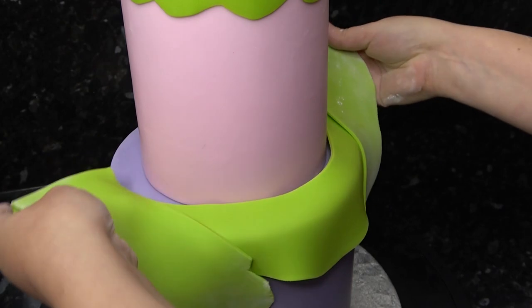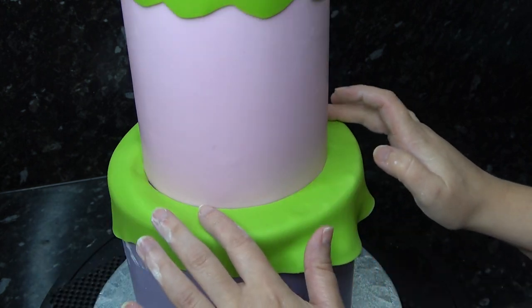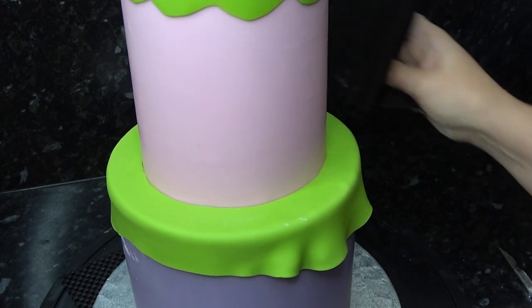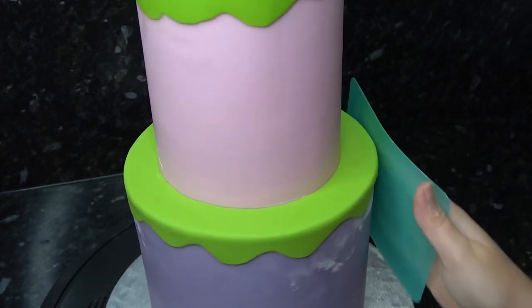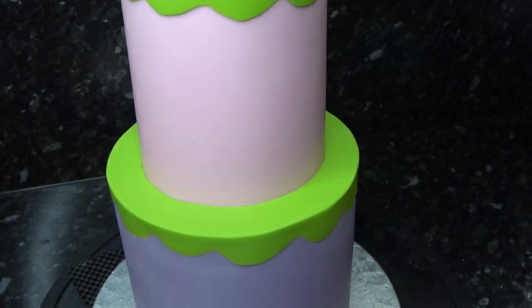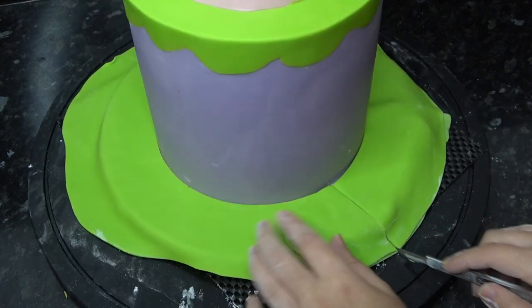I'm then going to add grass to the ledge below by rolling out a strip and doing the same wavy edges. Just buff off any icing sugar with your palm, then cover the board in the exact same color using the toilet seat method, which is also linked below.